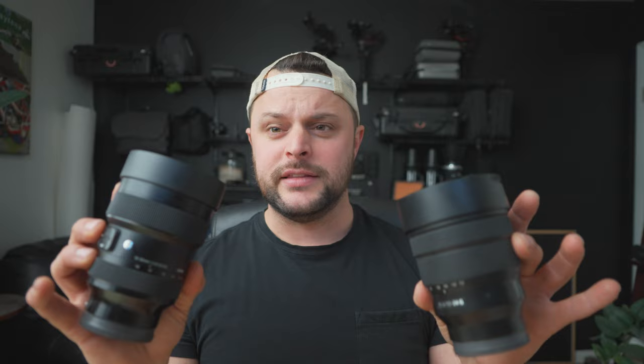I've owned both of these lenses for two years. I've had the Sigma repaired because I dropped it, and I actually got the Sony used. Both of these lenses are within about the same price range. I'd really recommend these lenses if you're doing videos like this so you can see everything, or if you're doing real estate — these are definitely your money lenses.